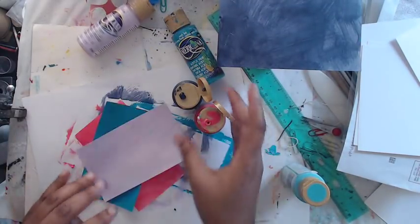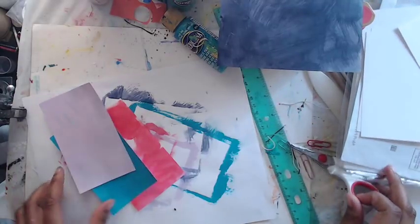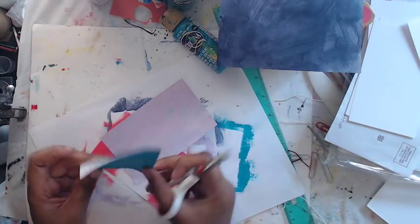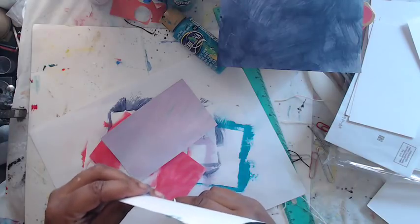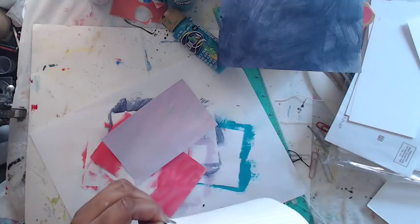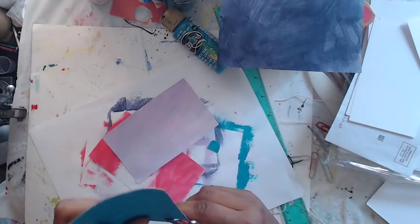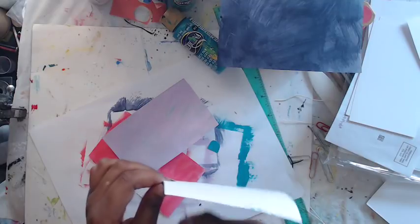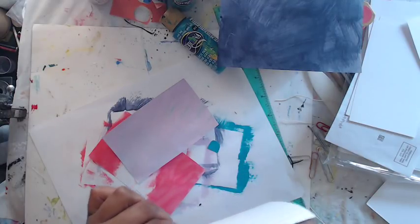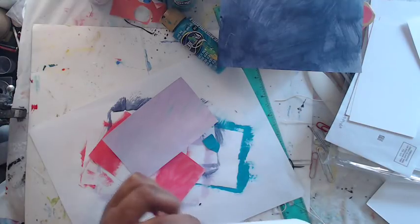Next you're going to cut out shapes — whatever kind of shapes you want, just basic shapes. Let me grab my scissors — these are sewing scissors — and you're just going to start cutting out plain shapes. I could cut out something like a half moon shape. It's nice to have a piece of white paper underneath so you can really see the colors pop. It's just like when you were a kid cutting shapes in school.